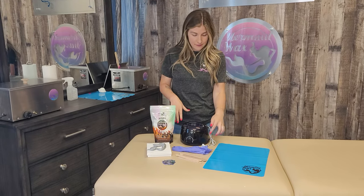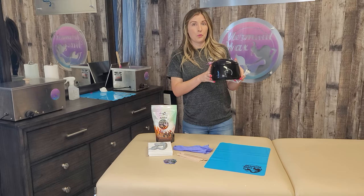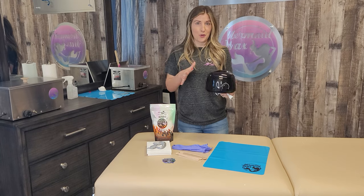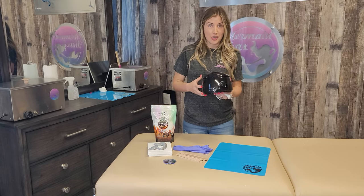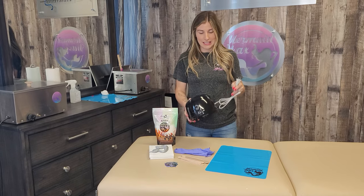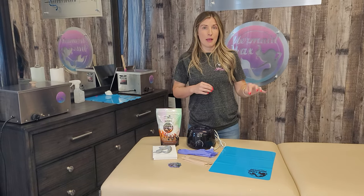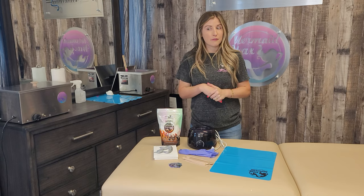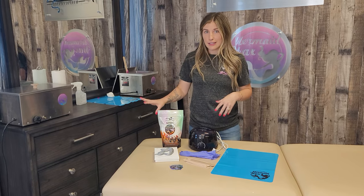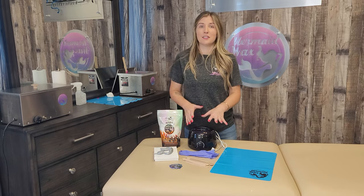There's also a free gift, which in this case is a one pound warmer. In full disclosure, this is not a high quality warmer. Anything that says free when you buy it — let's be real, we know it's not going to be the best thing. Mermaid Wax does offer American made wax warmers; they're super expensive, but those things you're going to give to your great grandkids — they last a lifetime. This warmer works, and I've used it myself, but I'm not going to assume in a year it's still going to work. So keep that in mind.